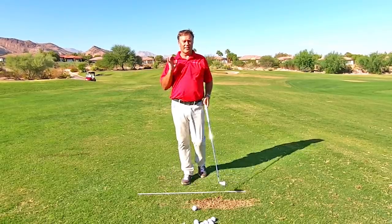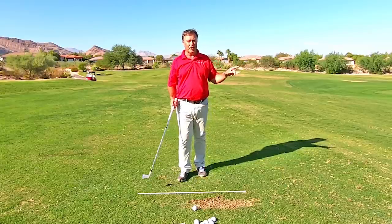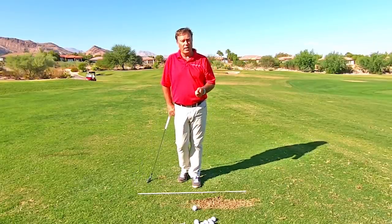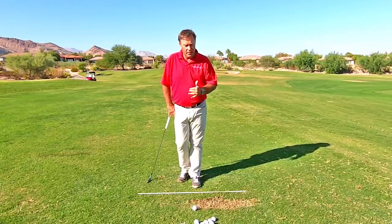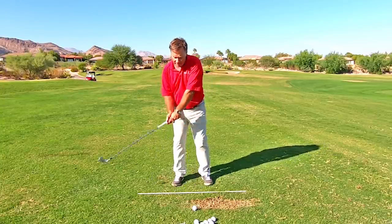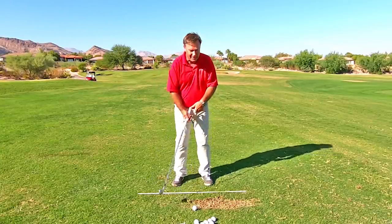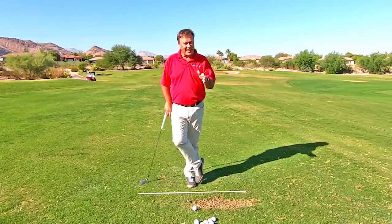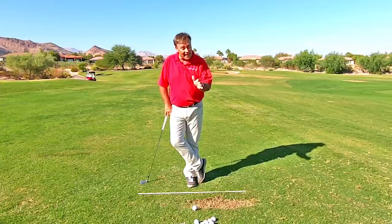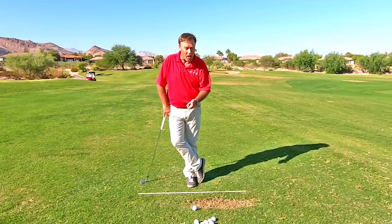One of the big things I see people do when they come out to the range is they keep trying to hit down on the golf ball. They see that pros do that, their friends are telling them to do that, so they come out to the range and they try to hit down. I am here to tell you to never ever purposely hit down on the ball.